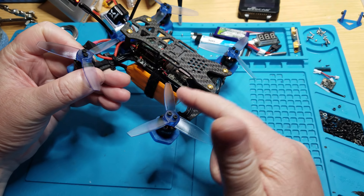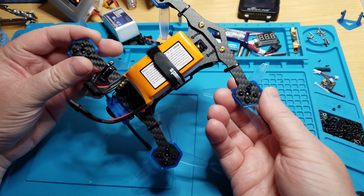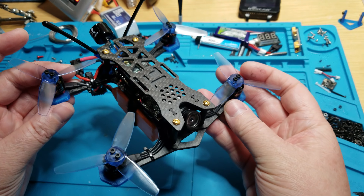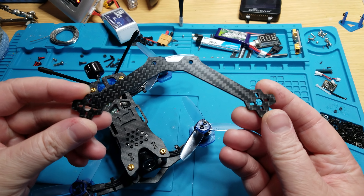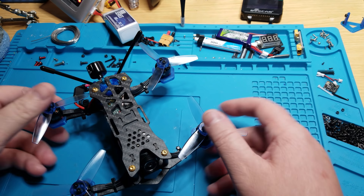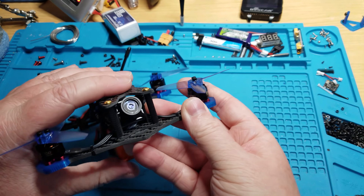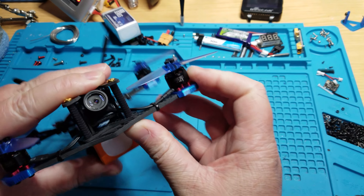The frame has four parts: the top plate, the bottom plate, and two arm pieces — front and back are separate, but each is one piece. That makes it simple to swap out if you break one, similar to the Kamikaze — just two screws out, new arm in, two screws back. The arms are three millimeters thick, the bottom and top plates are two millimeters each, so at the overlap you've got basically five millimeters of carbon — very strong.